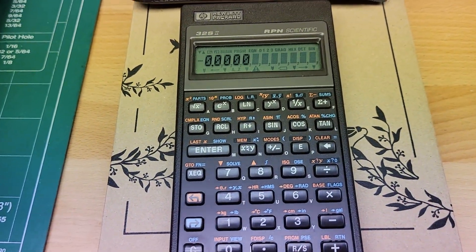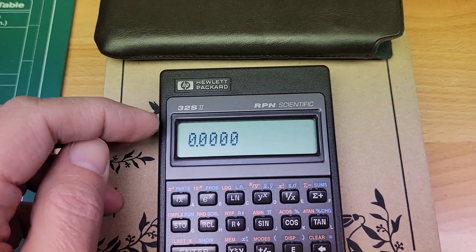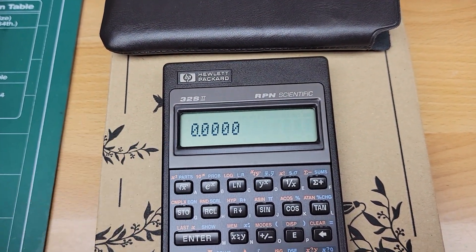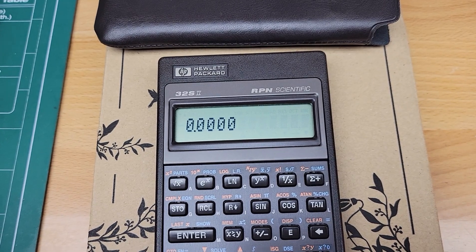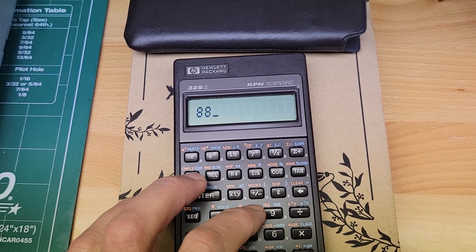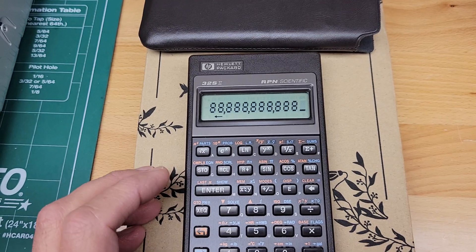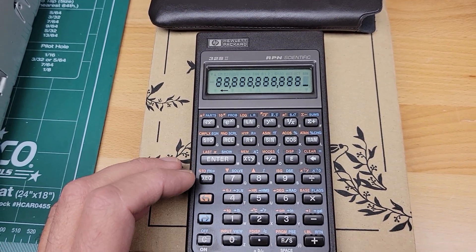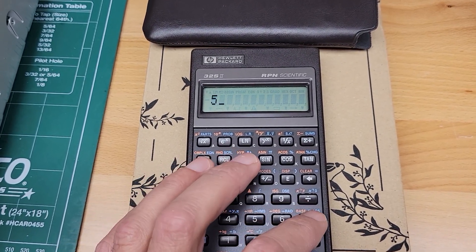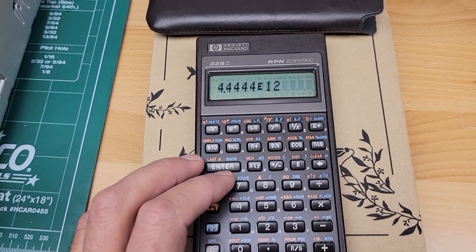You can adjust the contrast — there are instructions in the manual on how to do that — and of course how to change the decimal places and all that kind of stuff too. I'll just enter in something here and hit enter.